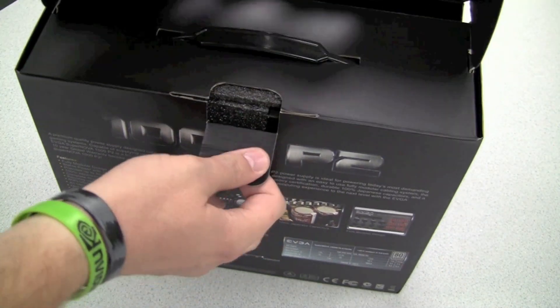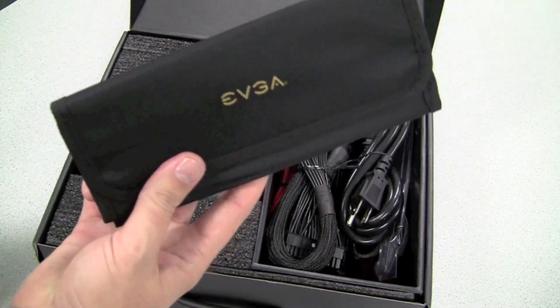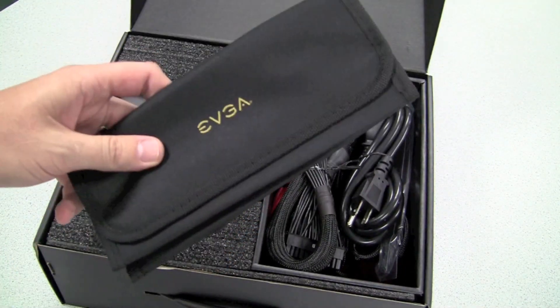Now opening the box here, we'll take a look to see what it's got to offer. Inside, first and foremost, you can see we have our EVGA tote bag for our extra cables we won't be needing.